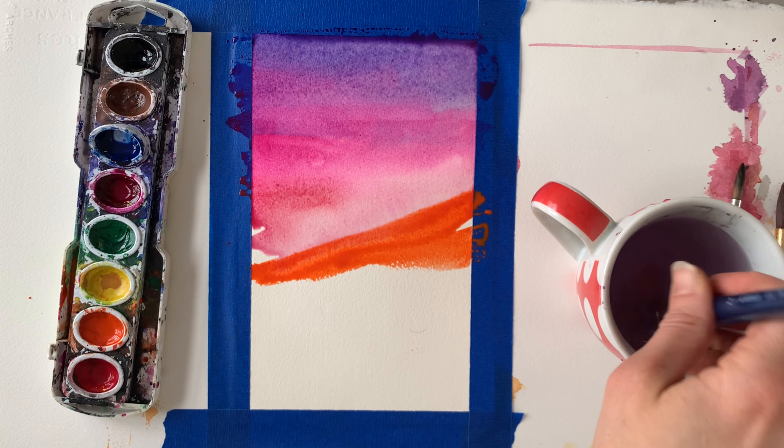Once your background is dry, it's time to sketch your tree. My background is still a little wet, so if you wonder why I'm holding my pencil awkwardly, it's so I don't put my palm in the wet paint. Start by sketching a central point with branches that extend. You could Google tree silhouette images for inspiration, or if you're lucky enough to have a tree out your window, draw it from observation.